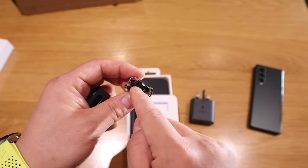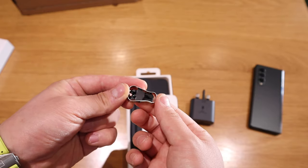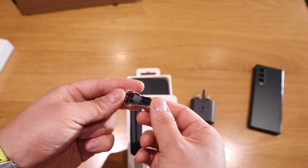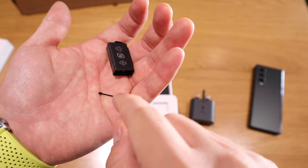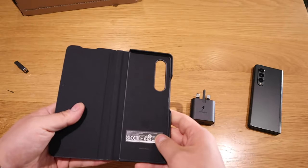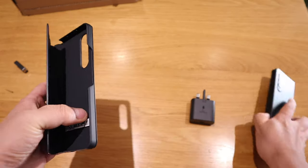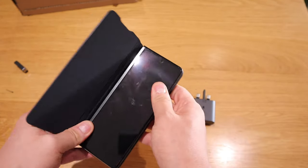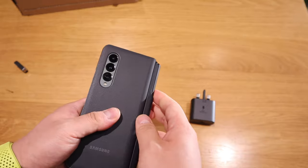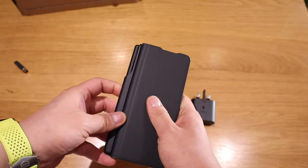This is like a clip — similar to reMarkable — it's for the pen tip because it actually gets worn out over time. So that goes inside the pen and it just slots in. Let's clip that in to see how well it actually protects it. It's reasonably slim already, though the phone itself is thick.